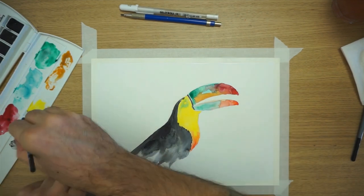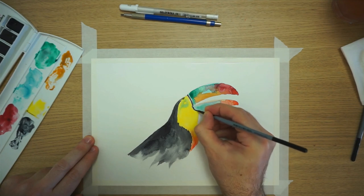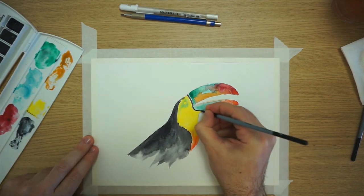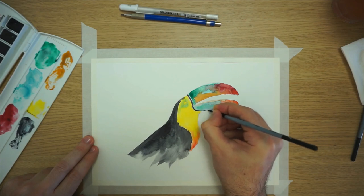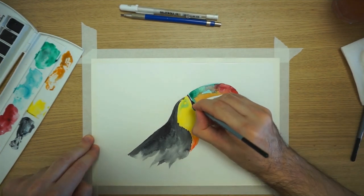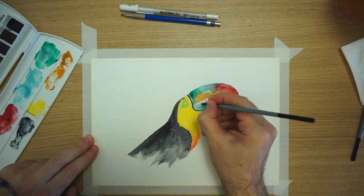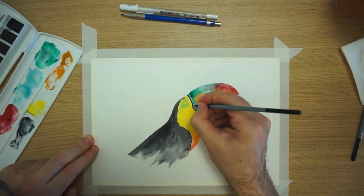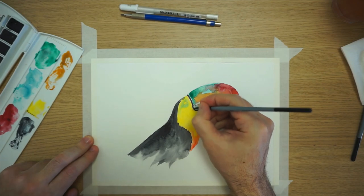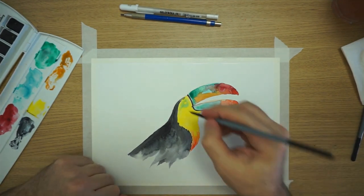Going here too, and going around the beak down here. Over here as well — you can use it to add a little bit of shadow at the beginning of the beak here, and I guess we can also do a little bit here. That's okay. I'm going to touch a little bit of the dark at the end where it's just spread — which is not a big deal.